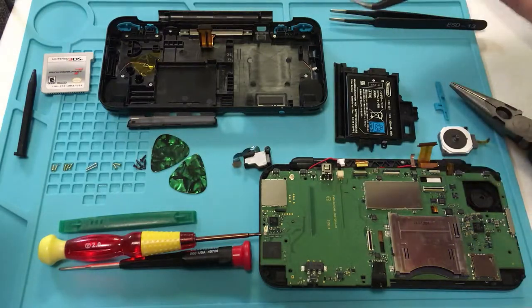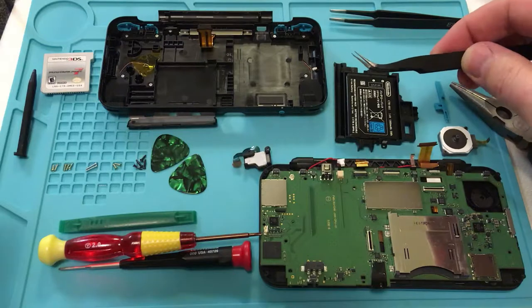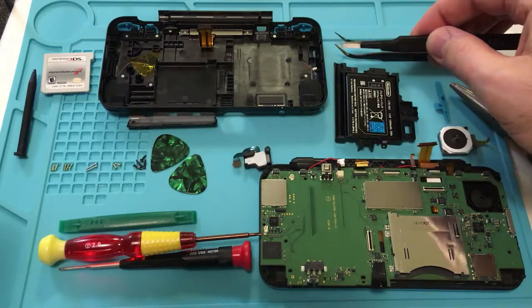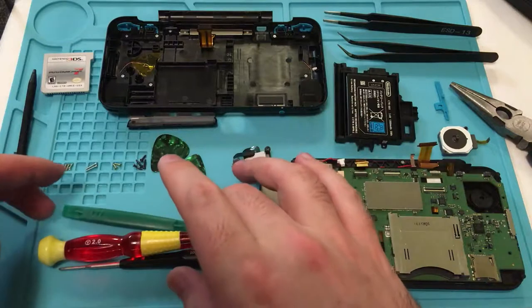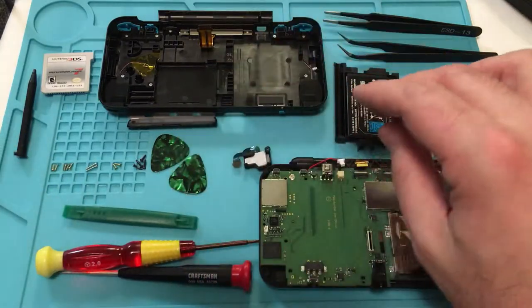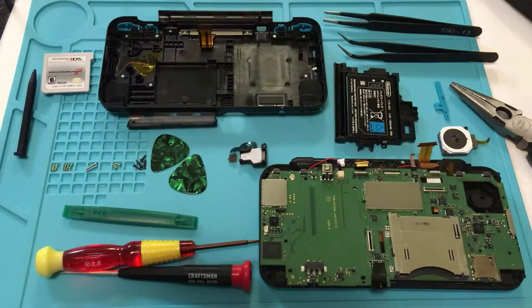We're going to take out another five screws around the board along with various ribbon cables. We have needle nose pliers to help get the speakers disconnected — some bent thin-nose pliers so they can get around things — and some blunt tweezers. And then some of the standard tools that you get in any kit to take apart electronics: a spudger, some guitar picks or other priers. With that, let's get started.